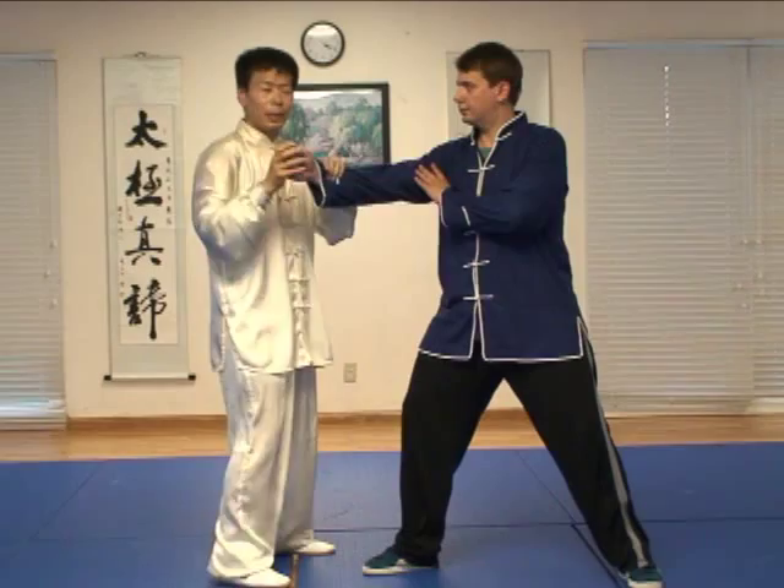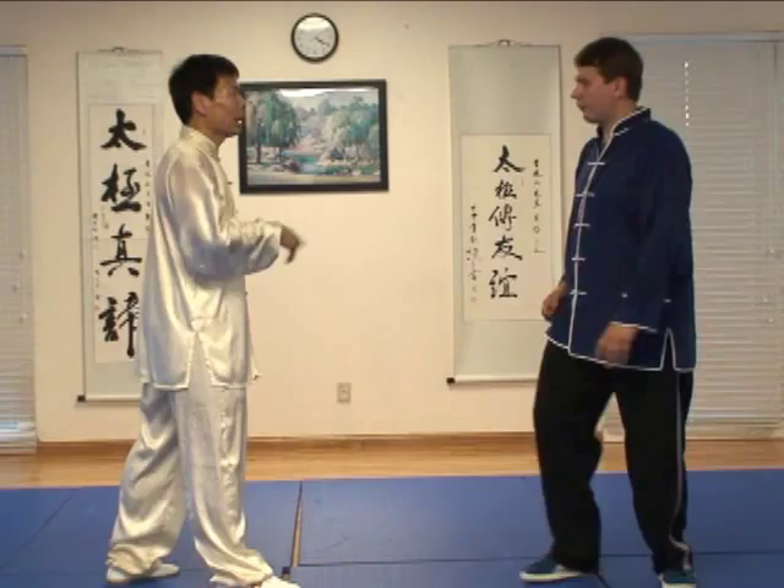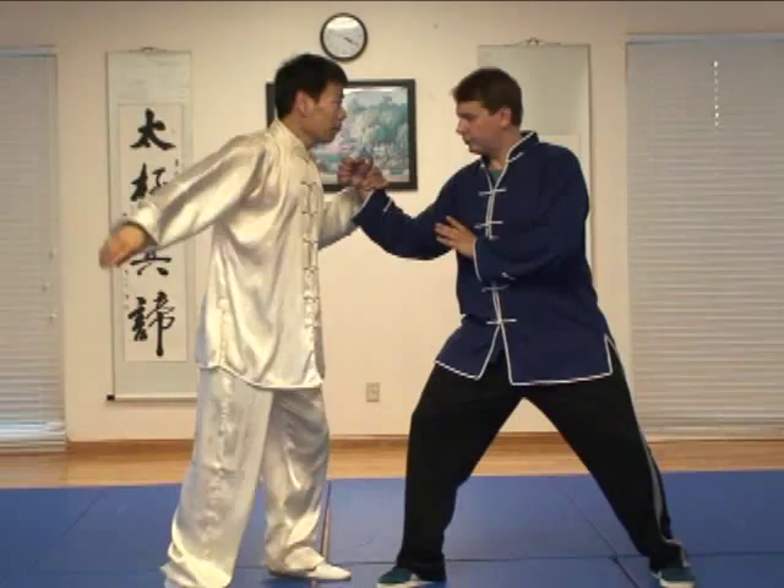What if we use the loose hand situation? Go, punch again. Do you see this situation? I created it. He punched, then I created this situation.